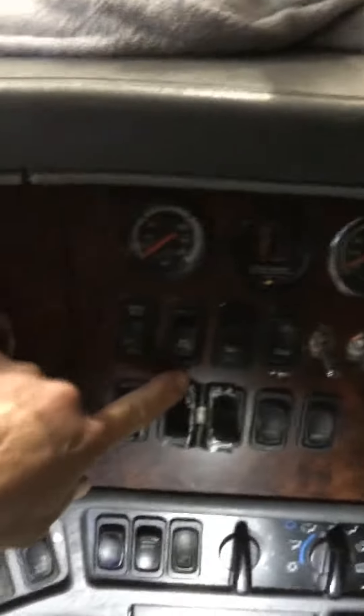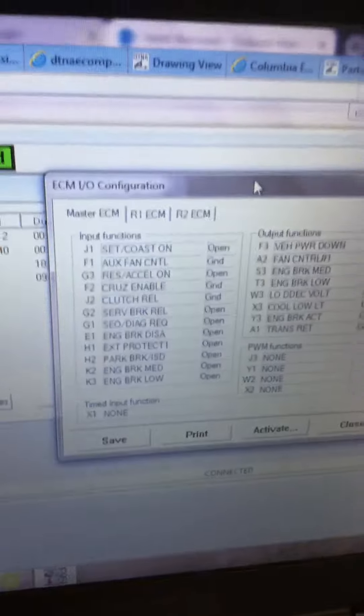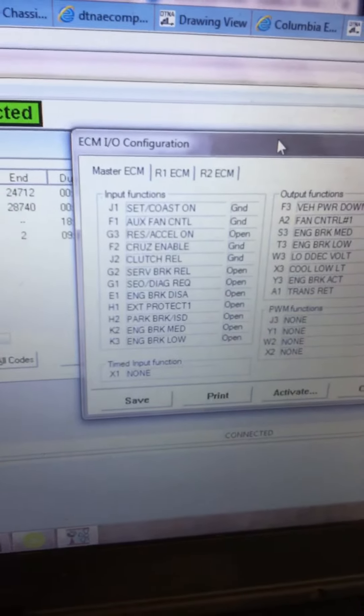This is the truck — they say the cruise control won't work. Looking at the data, service brake shows open. All the other cruise switches are showing ground.